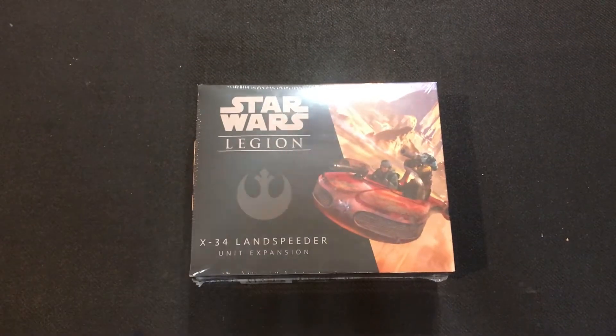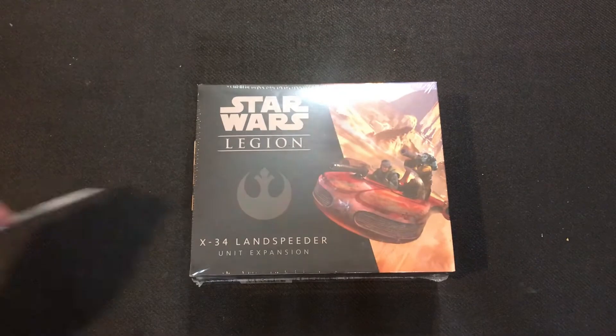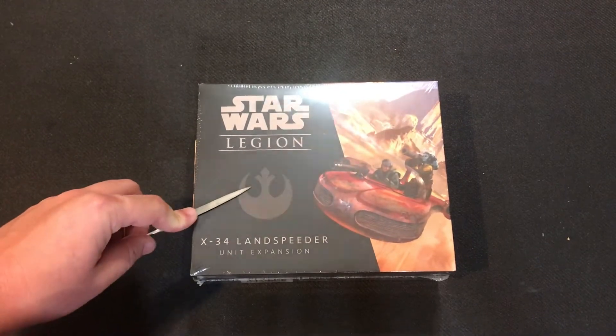Hey, Queen City Gaming fans and welcome back folks. Today we are unboxing the Star Wars Legion rebel landspeeder unit.